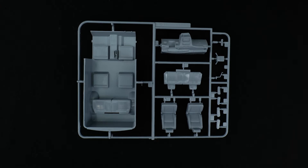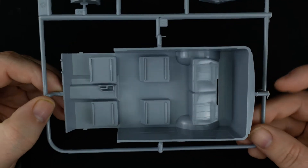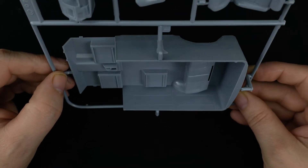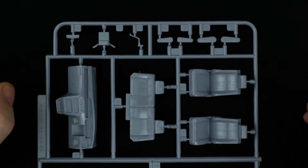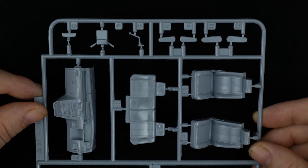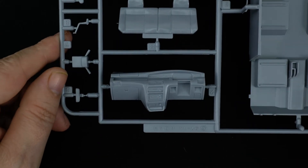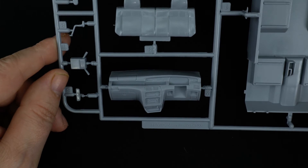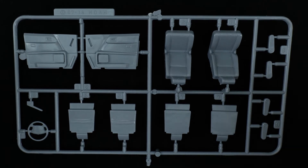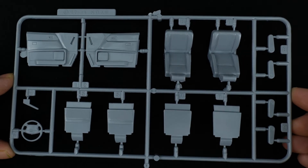Now take a look at parts tree C, which is one of the two interior parts trees. We'll start with the interior tub — pretty light on detail. And here we have the dash, front seats, and a rear seat, along with a steering column armrest. Moving on to parts tree D, which is the rest of the interior parts: another set of front seats with rears, steering wheel, another set of armrests, and interior door panels.